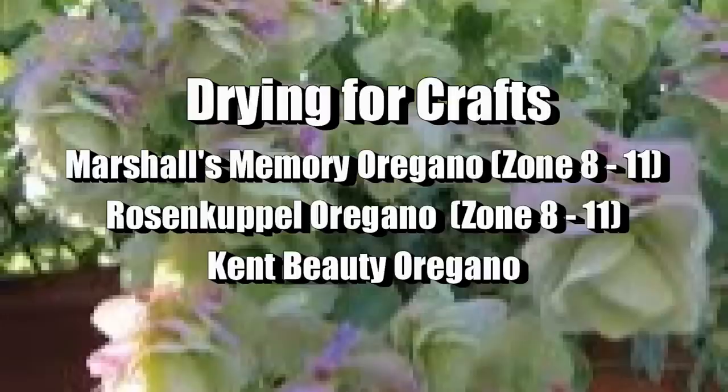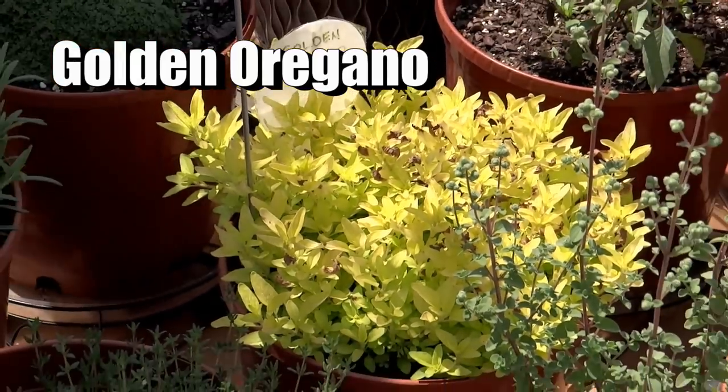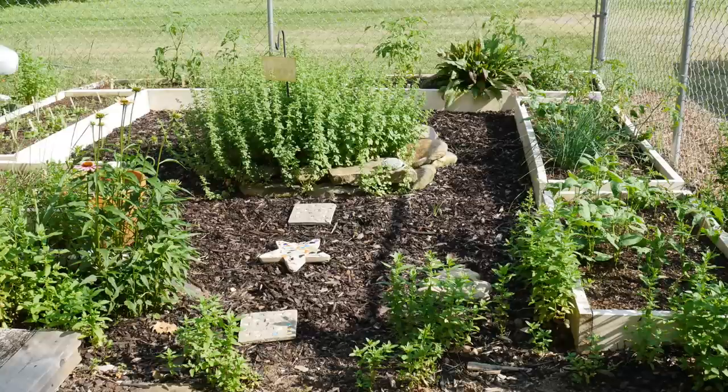Here are some varieties of oregano used for drying for craft purposes — they're just really pretty. One oregano I've grown before is golden oregano, which is more ornamental with a beautiful color. However, it will scorch in full sun, so it's great for a partial shade area. The leaves are very thin and feathery — really pretty, but remember to plant golden oregano in partial shade, not full sun.